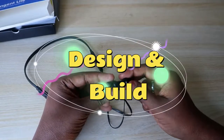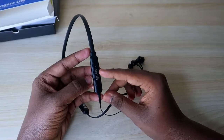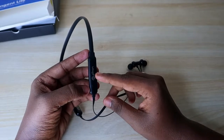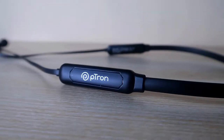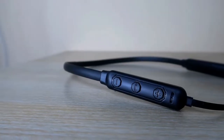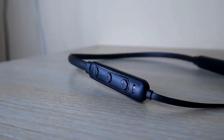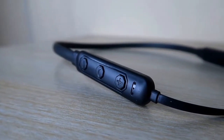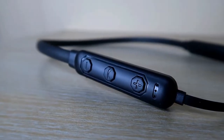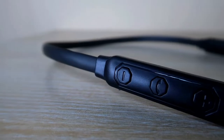Now let's look at the design and build quality. It comes with a basic design — it's a neckband-type Bluetooth headphone. On one side is the control box where the battery is equipped, with the 120mAh battery and pTron branding. On the other side is the control box with three different buttons, and beneath it there is an LED light. At the center button, you can play or pause music and attend or disconnect calls.